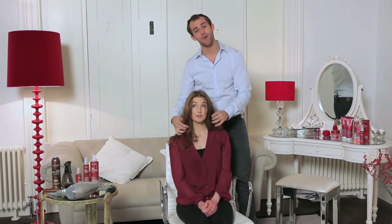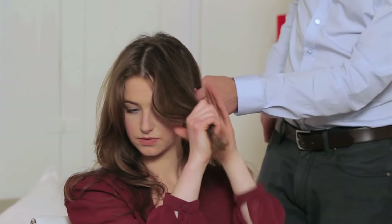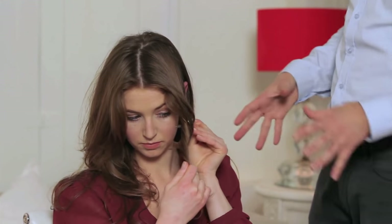First of all we need to get this hair around the front out of the way. Lauren, you're going to have a go at taking these sections — just from the top of the crown down to the top of the ear. Pull that section out and pop a little clip in it at the end, which will just keep it out of the way while you're working on the rest of your hair.